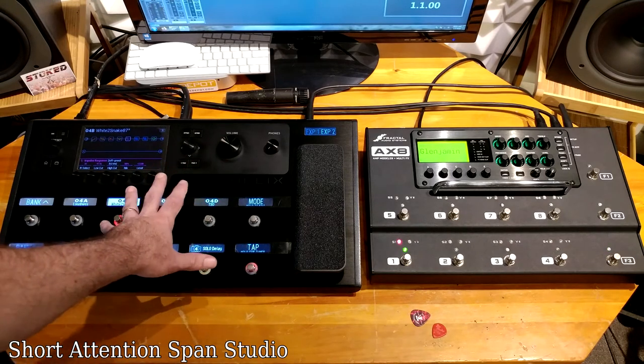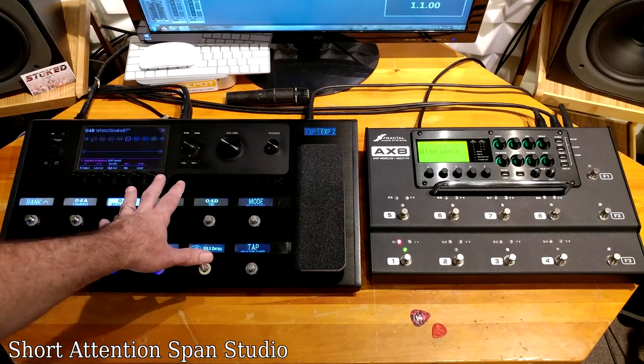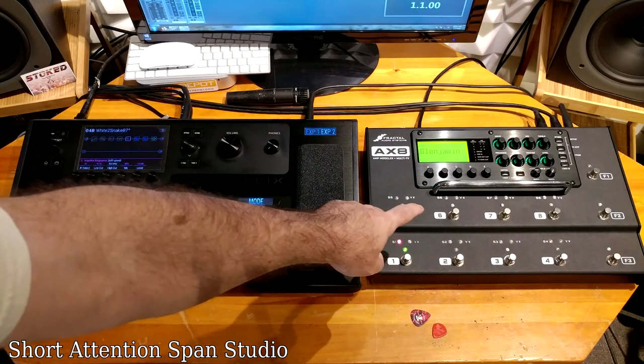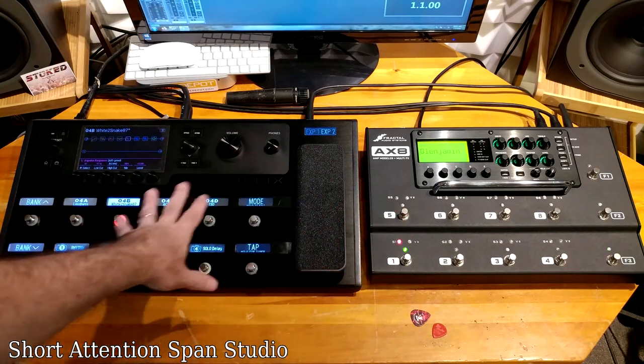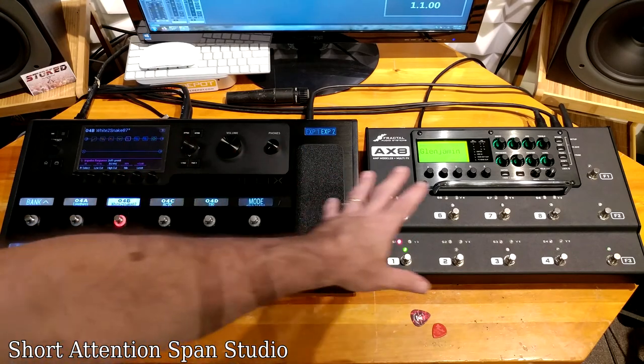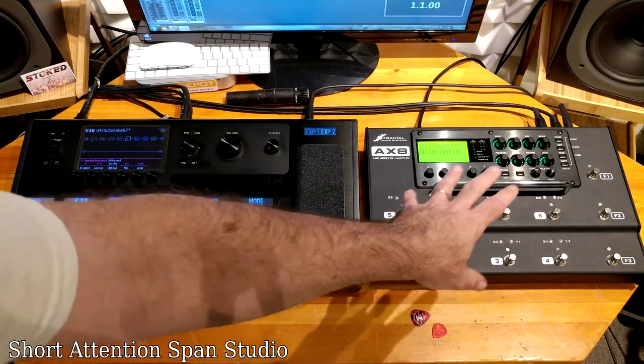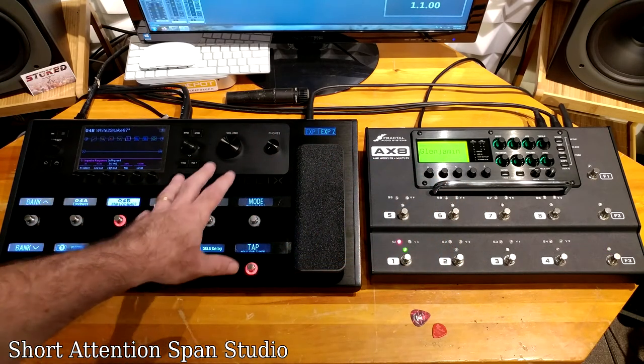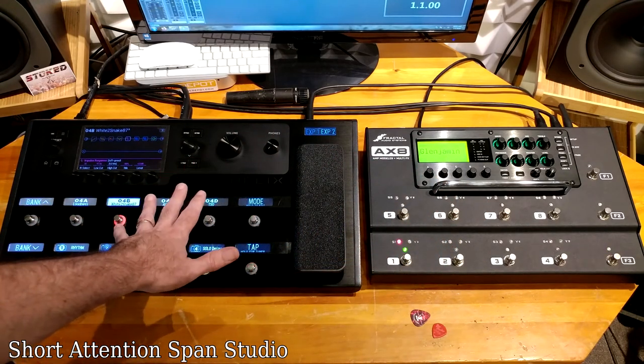I can dial things in a lot quicker on the Helix. There are different amp models in each unit — the AX8 has some nice Diesels and other amps the Helix doesn't have, while the Helix has Revv amps that the AX8 doesn't. The AX8 seems to be a more fixed platform, whereas the Helix gets new content with every software upgrade, which is a nice bonus.